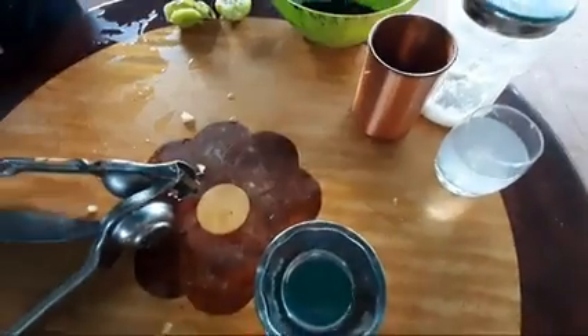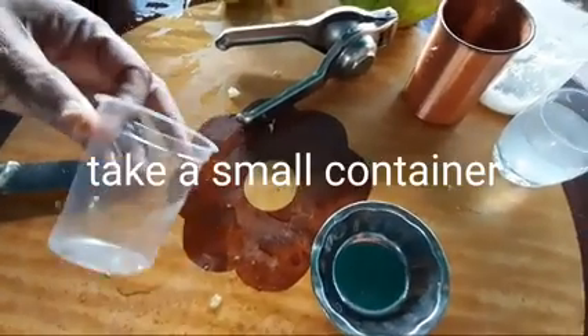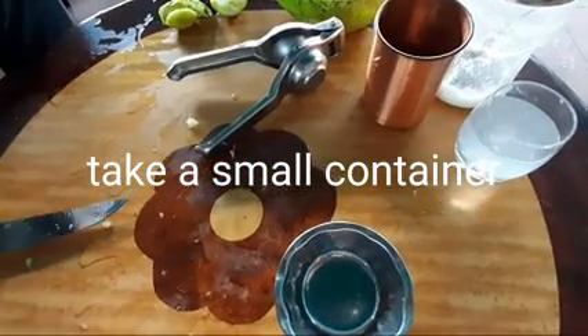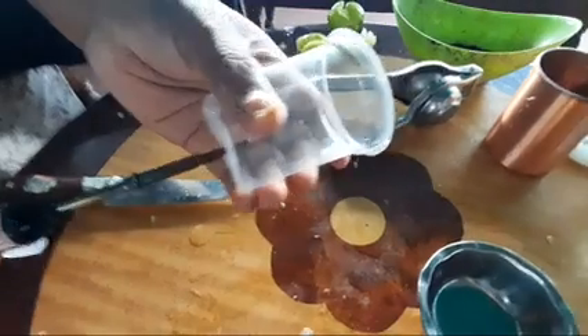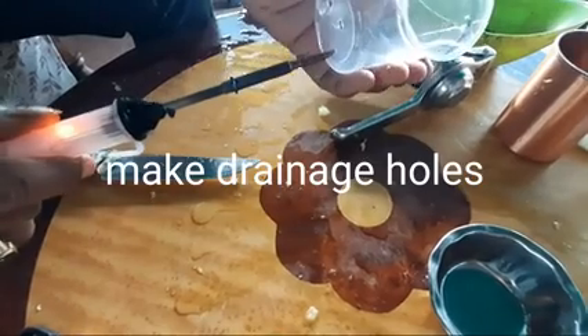Now, let's make the seed soup. Let's take the container.